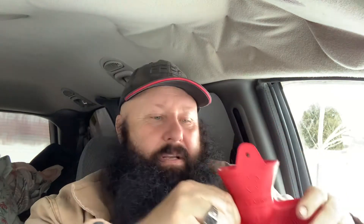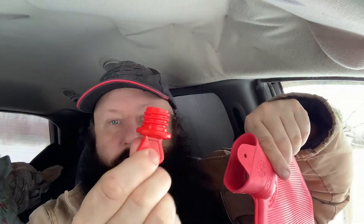You put the water in there, fill it up about three quarters full, put the cap back in and tighten it up. Make sure it's tight.